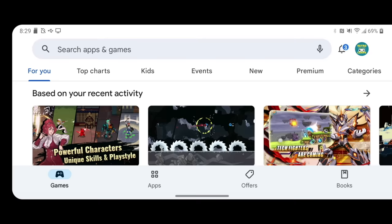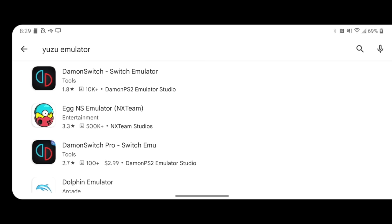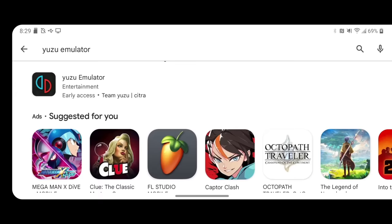First things first, it's actually pretty easy to find the Yuzu emulator. You can find it directly on the Google Play Store starting today. When you first search for Yuzu emulator, you may see some other options like Daemon or Egg. I would strongly recommend avoiding these applications — they are known to be using stolen code and have done some other shady things in the past. Instead, I want to focus on the positives, so we're going to talk about Yuzu here.